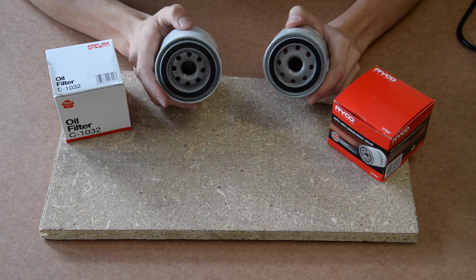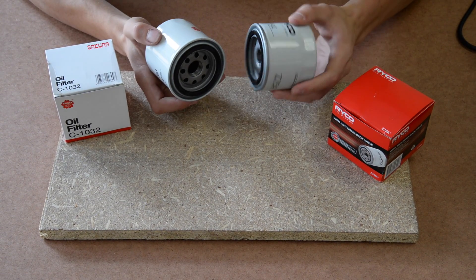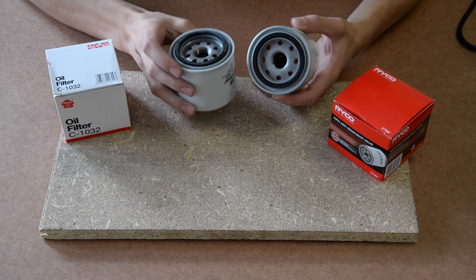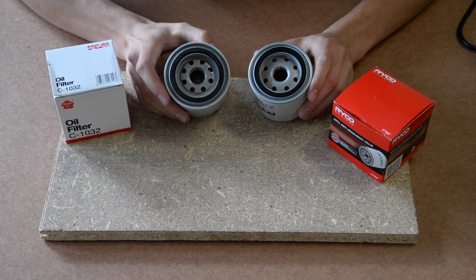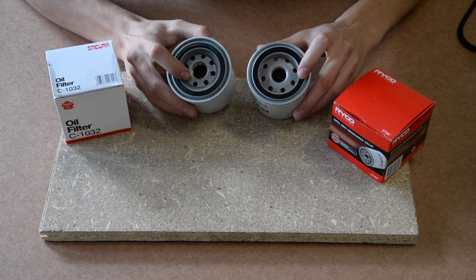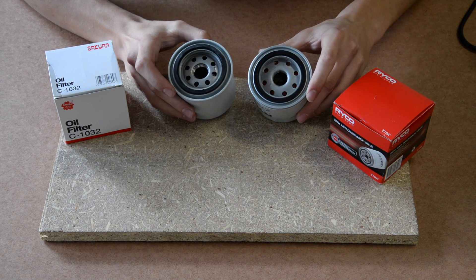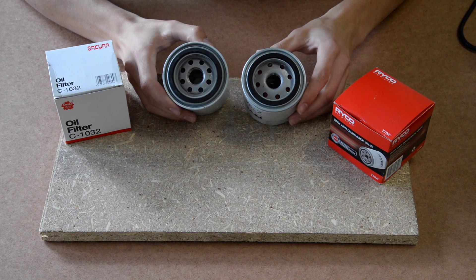We've just unpacked the two filters and straightaway there aren't too many huge differences. The Ryko filters are made in China and the Sakura ones are made in Indonesia, so that's something to keep in mind. The oil inlet holes on the Ryko filter are spaced a bit further out than the ones on the Sakura filter, so when we open it up we can look at how that could affect the way it filters the oil. For now, we're going to cut them open and get started.